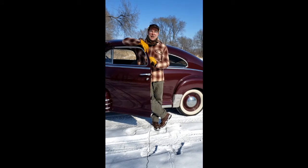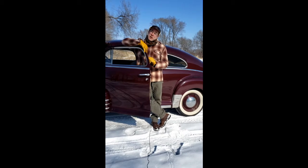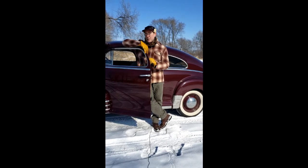Welcome to Stories of Your Stuff. I'm Eric Cheever, Curator at the Stearns History Museum, and today we're going to be talking about an artifact from the Cold Spring Brewing Company in Cold Spring, Minnesota.